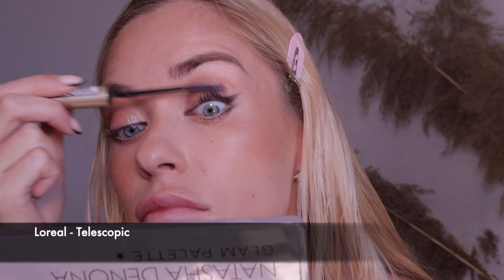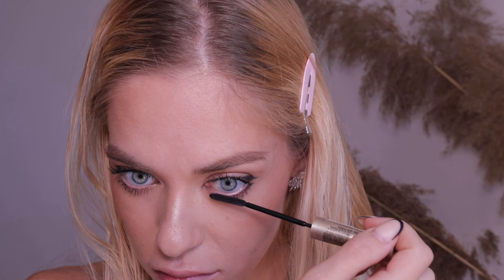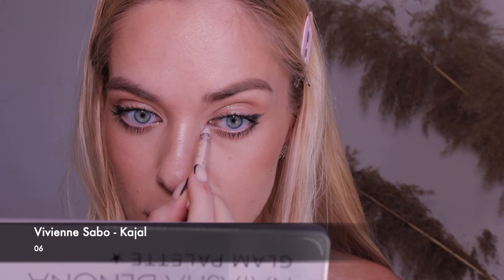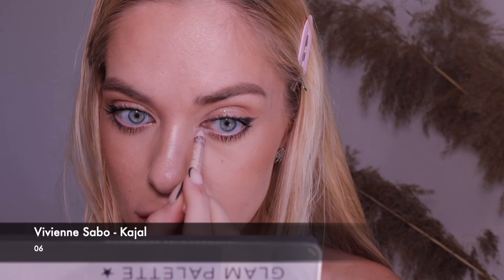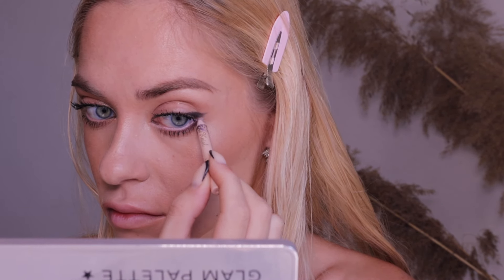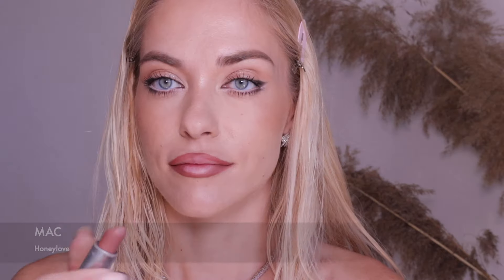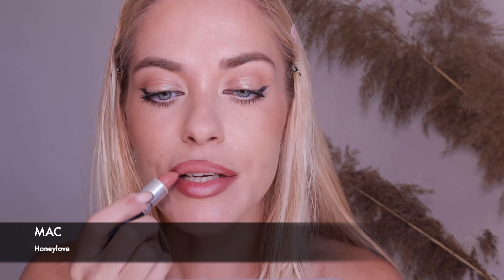Next step: lashes. Before mascara, be sure to curl your lashes with a curler. I also decided to further enlarge my eyes with a light pencil — not white, as white looks too doll-like and a bit 2010s. It's a light pink beige. And now only the lips are left and the makeup is done.